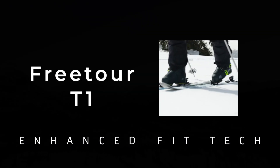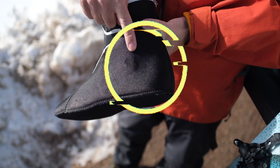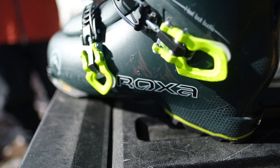Another really neat thing that Roxa did with their boots is they pre-punched the plastic in all the common spots where you get hot points. So you heat mold the boots and there are certain areas that pre-punch out around these hot spots, making the fit just that much better after the initial heat mold.